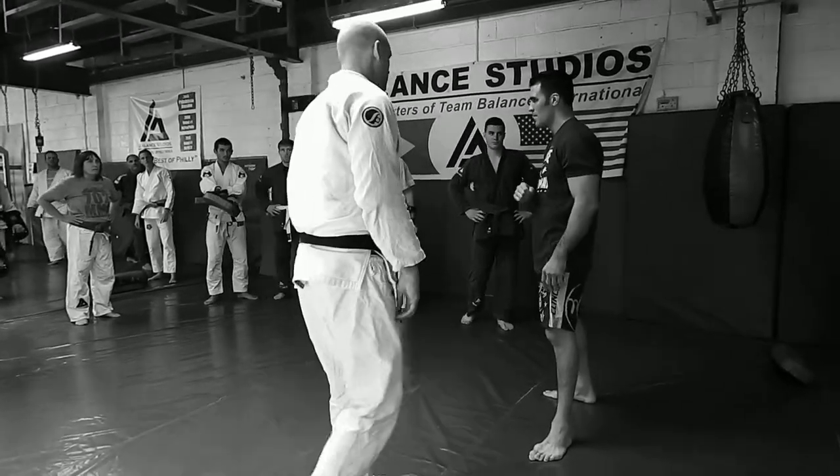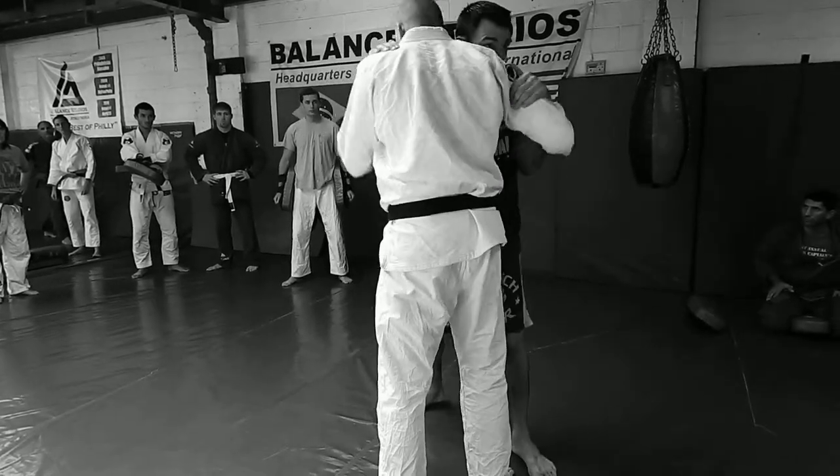Once you're this far, it's not elbows anymore. Elbows work better when you're here.